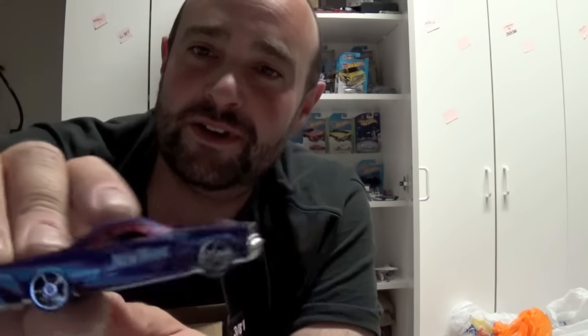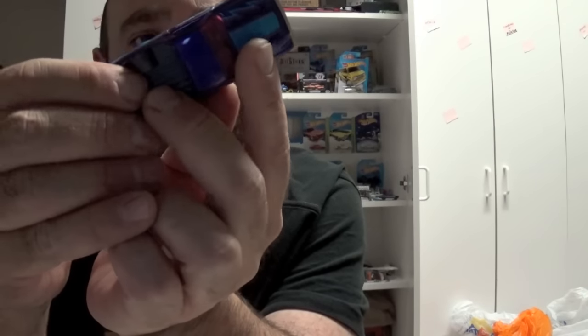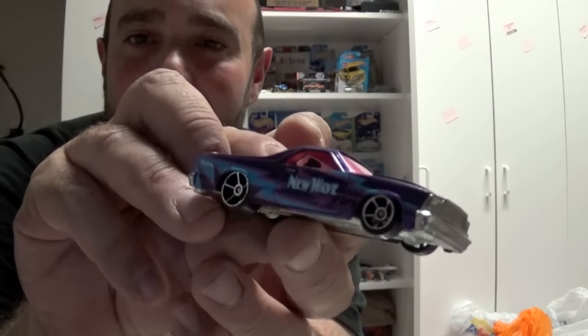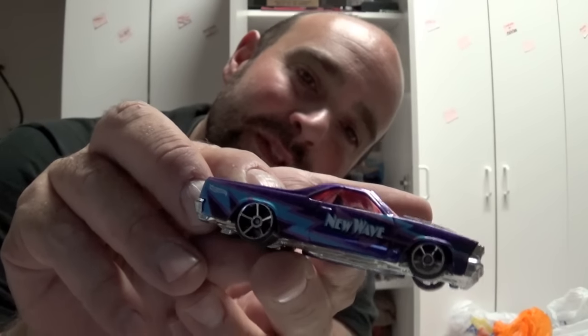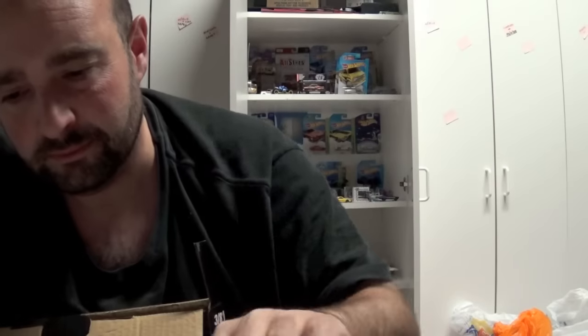I usually always miss one car and find it after the whole video is done, so forgive me if I do that. Cool — a New Wave El Camino. I actually like this one. I like this model. What is this — a 1980? That's why I like it. Makes sense with the New Wave. I have the sole GTO, so I think these go with it — it's the same thing. Excuse me, the box is musty coming from Scott Dunlap's work room there.